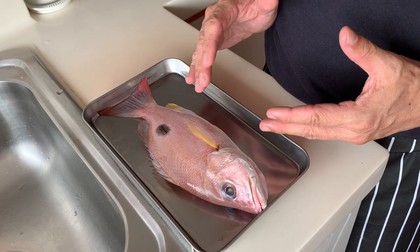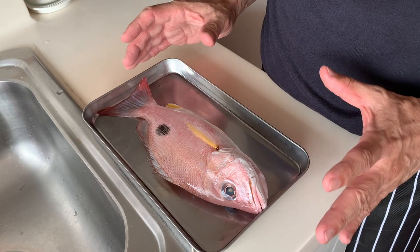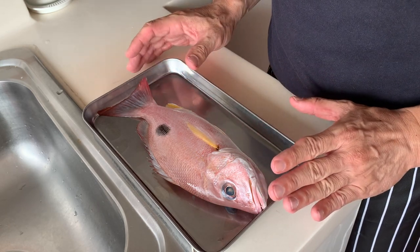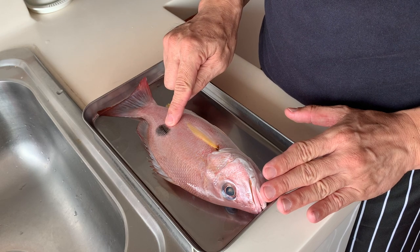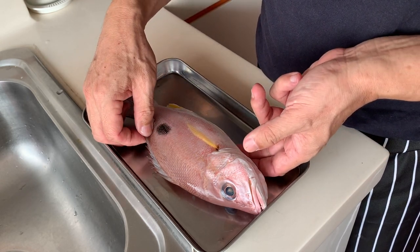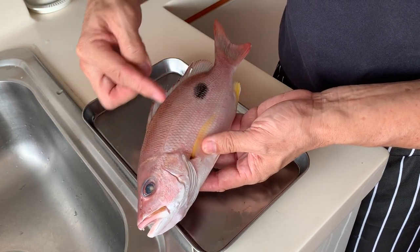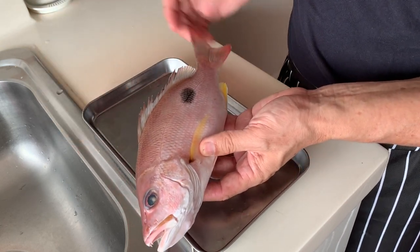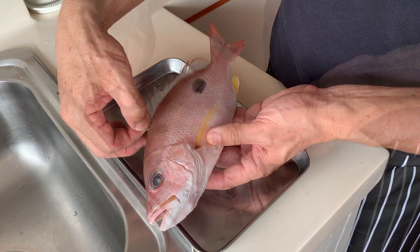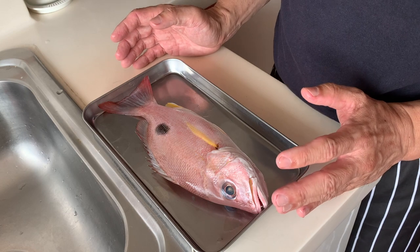When you look at this snapper, the first impression is that it reminds you of the finger mark snapper because the shape and look are quite similar. They belong to the same family. However, the main difference is: number one, the black spot over here is a lot darker, and secondly, the color of the fish leans more towards dark red instead of the golden yellow color that the finger mark snapper has.